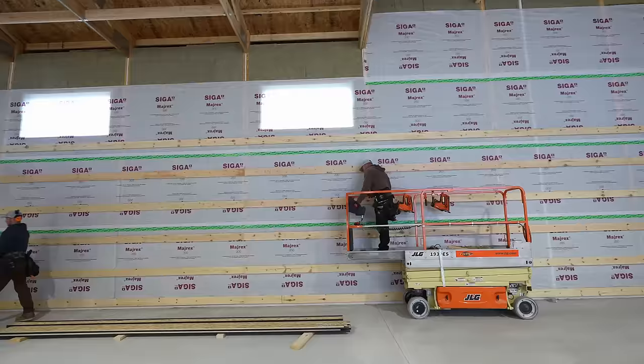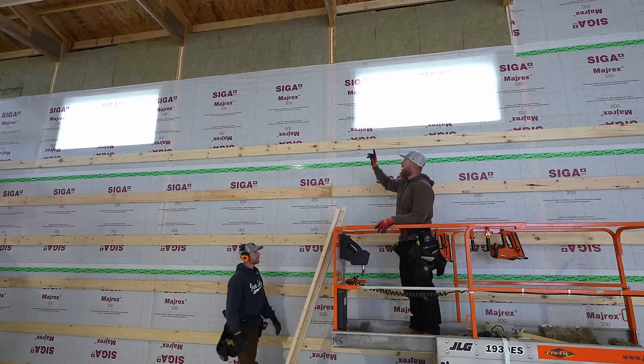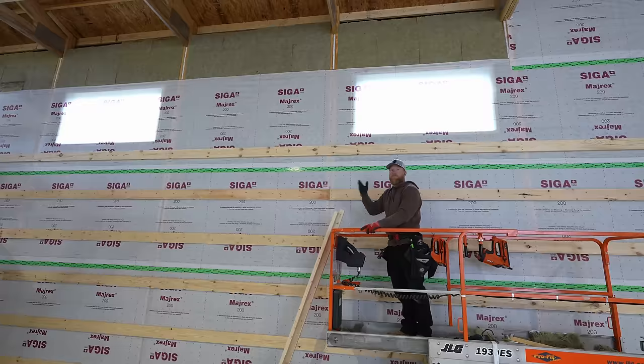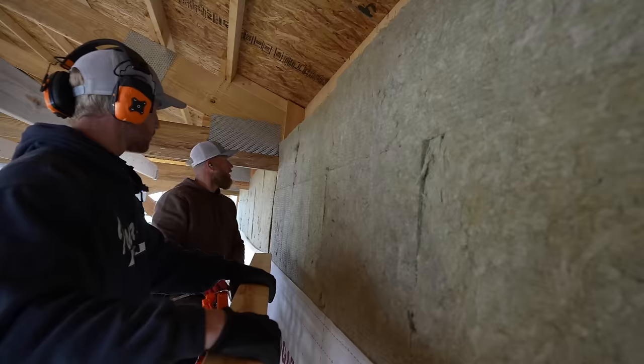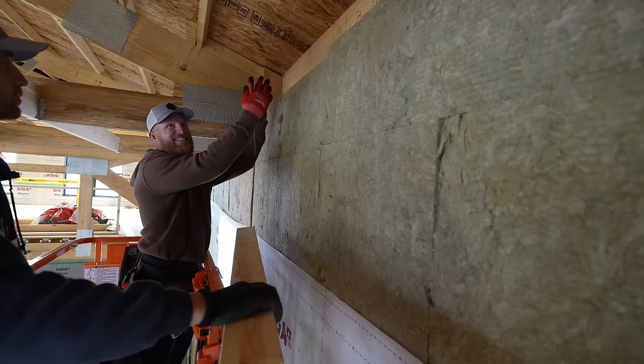Now that we've gotten up this far, we're going to be framing in through our windows. We need to cut out our Myrex, do all of our taping details on the windows — kind of like the door but a little different. We're also missing some Myrex at the top, and there's a detail I want to show you that we decided on late in the game. Once we started running the Myrex we saw an issue. So let's get up here, take care of that, then move into the window framing and continue our wall framing.